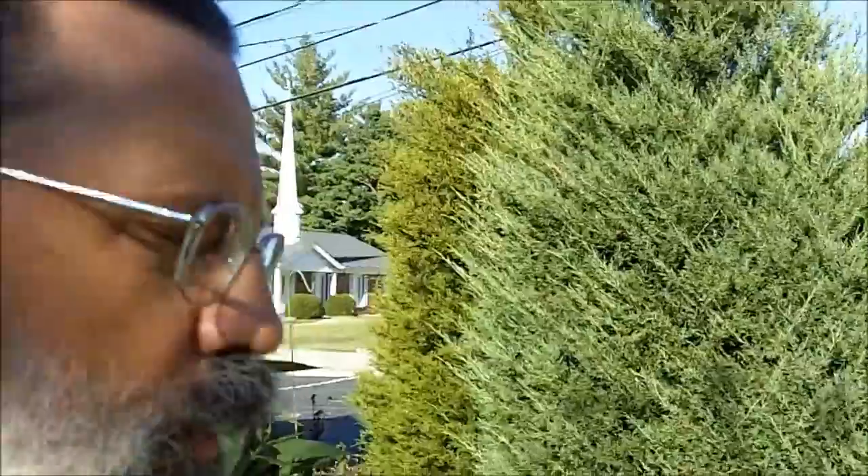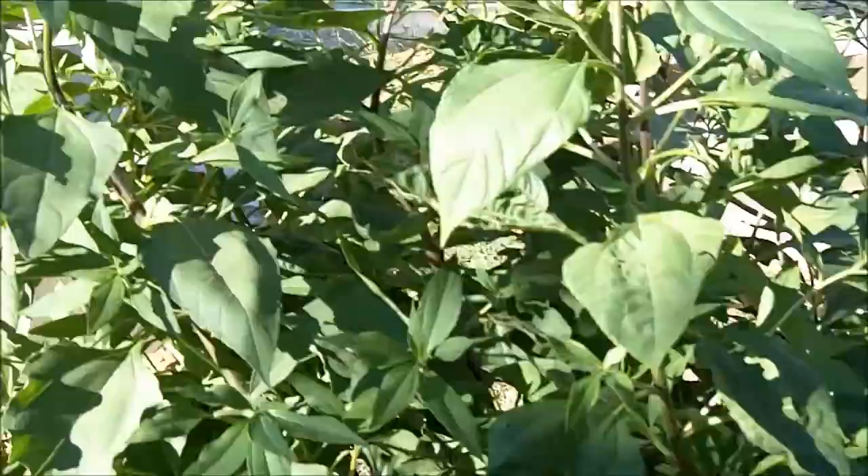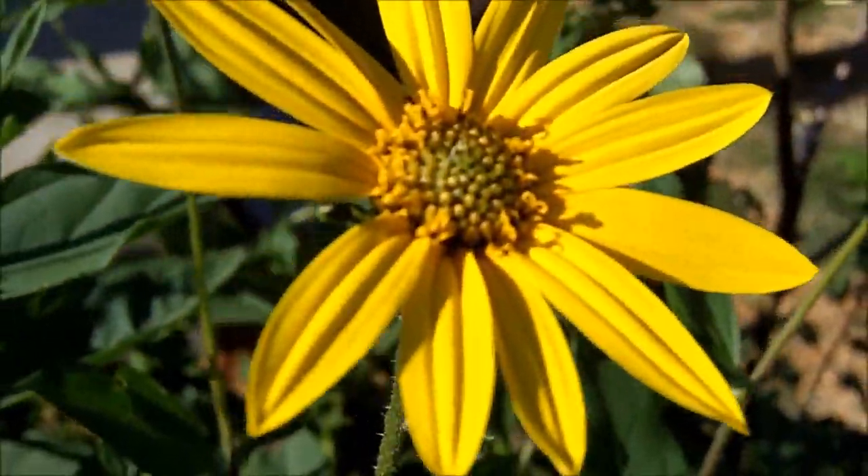Greetings friends, this is Survival Doc. Today I'm going to show you a great survival food that you can plant anywhere in your yard. It's called Jerusalem artichokes or sunchokes.